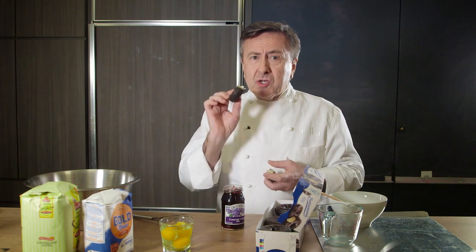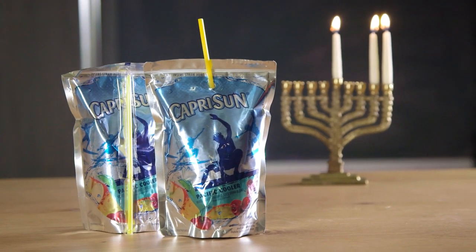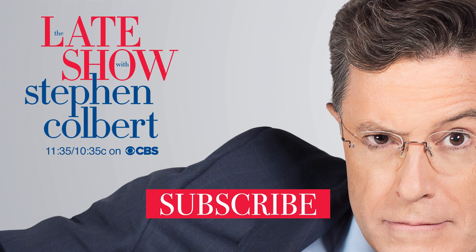Mmm, it's delicious, and you don't even need to be Jewish. Tune in next time, we'll show you how to make a Hanukkah Capri Sun. Mmm, I love Hanukkah. It's awesome. Thank you very much.